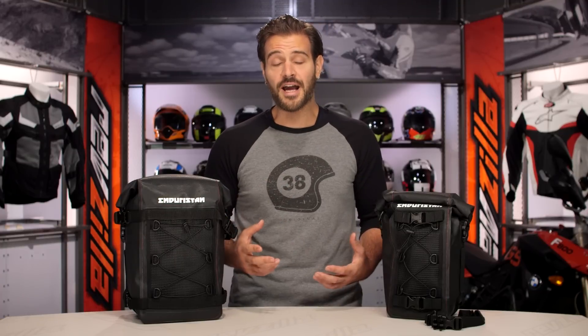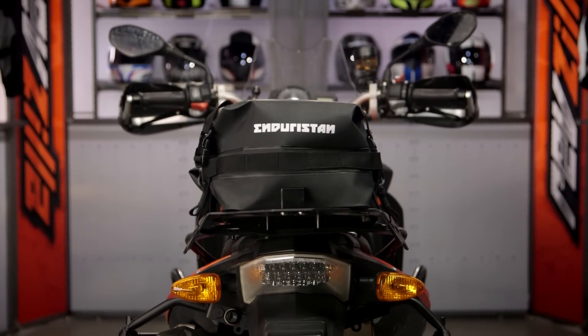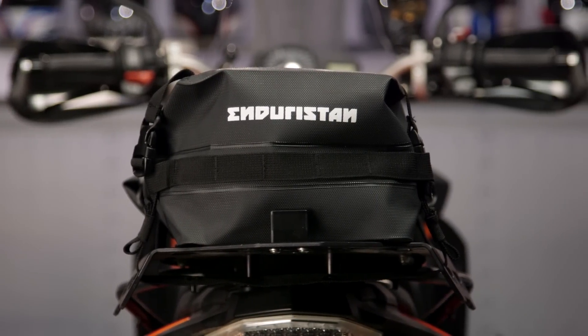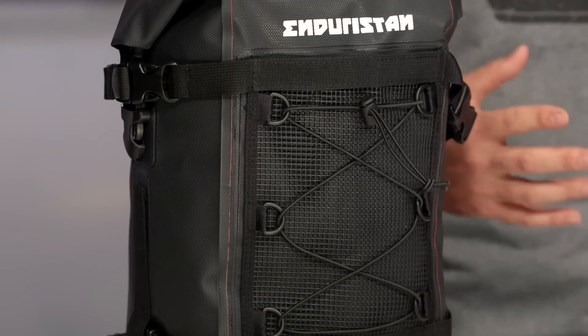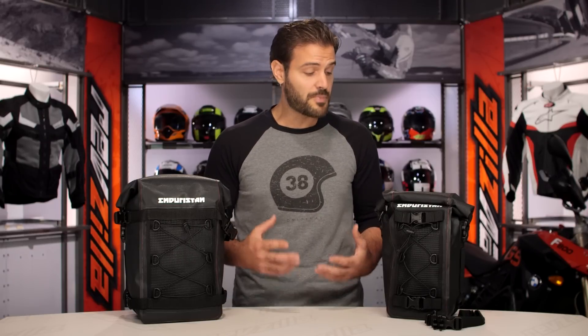I want to break down what EnduraStand is and why they're important to us here at RevZilla. The company is a brainchild of two individuals: David Jenny and Christopher Von Au out of Switzerland. These are two guys that were hardcore enduro off-road riders and weren't happy with the current luggage on the market, so in 2008 they decided to change that and created their own company. The luggage options from them are extremely rigorous, beefed-up options, and there is a huge bang for your buck factor.